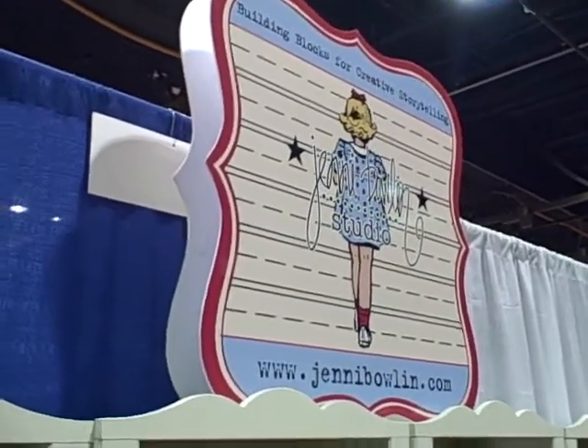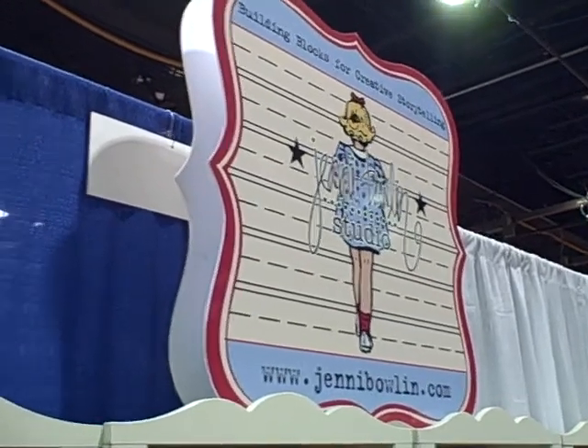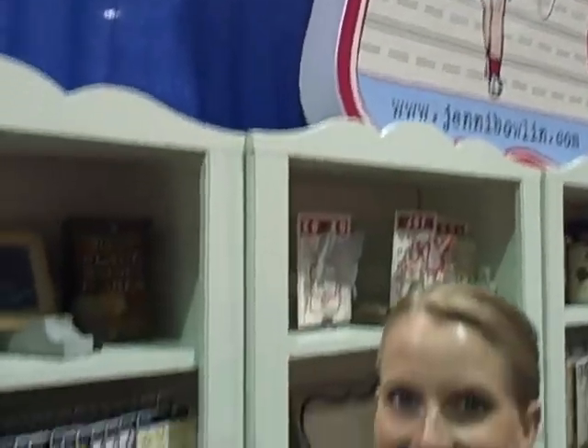Hi, this is Megan Heppner coming to you from the CHA show floor. I'm the creative editor at CK. I am currently in the Jennie Bowlin booth with Jennie herself. Thanks for taking a minute to talk to us.